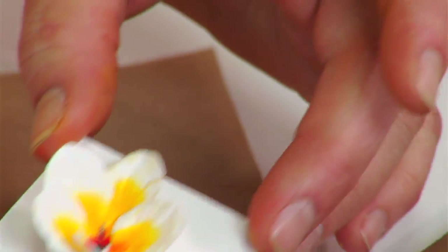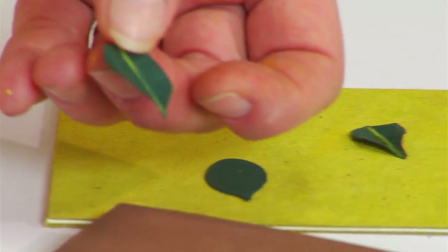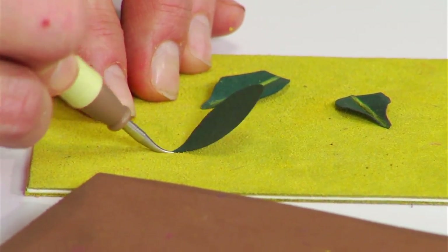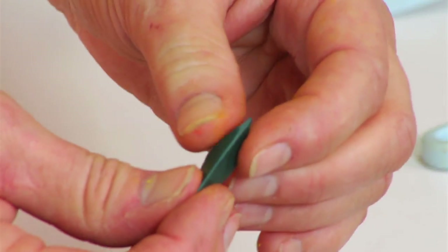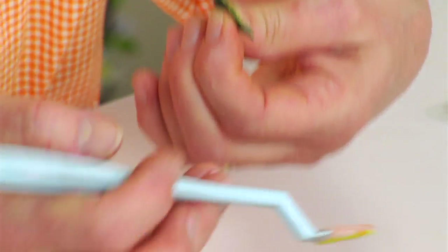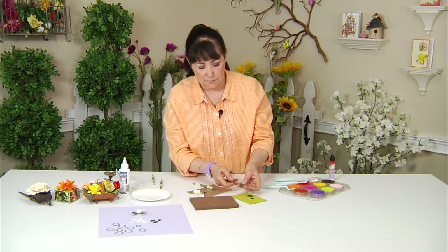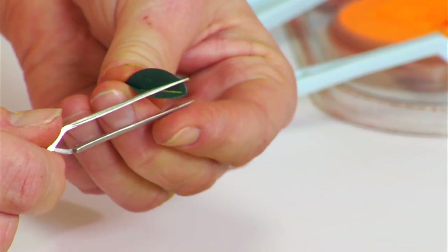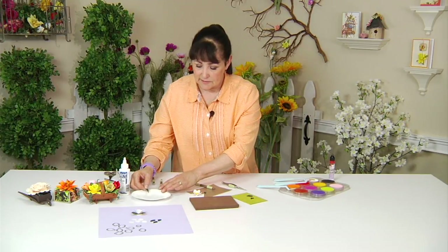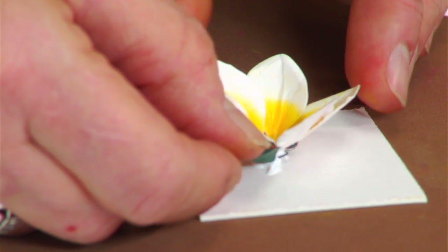That's pretty much finished except for the leaves, which are quite unique too. They're a dark green, and you're going to add a very unique stem line down the center using your leaf tool on your leaf pad — just pull down. Then turn it over and bend that leaf in half. Take the green pan pastel and highlight that stem line so you really get to see it. Then pinch the end with the tweezers and add some bend to the end of the leaf.